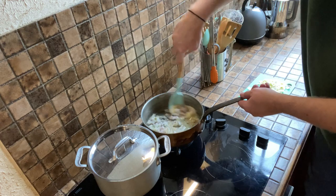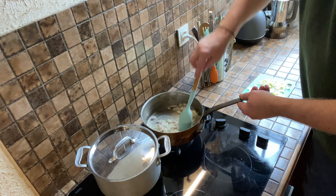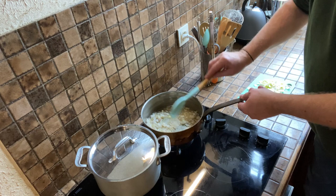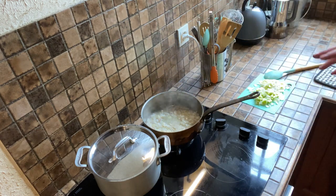I am now sautéing the onions for about five to ten minutes on low so they can soften very nicely — you don't want them brown. On the other hand, if you want a dark brown gravy, you want your vegetables sautéed at a higher temperature. The darker your vegetables, the darker your gravy will be.